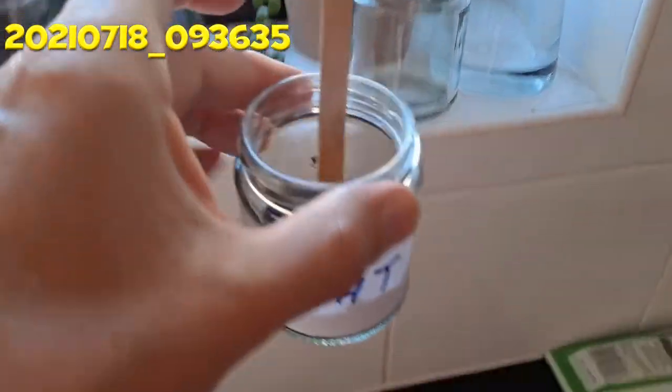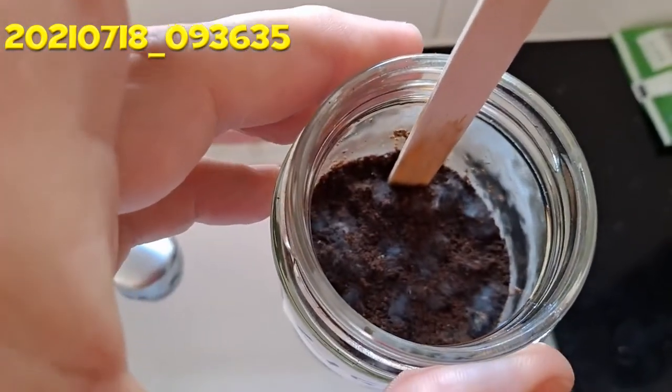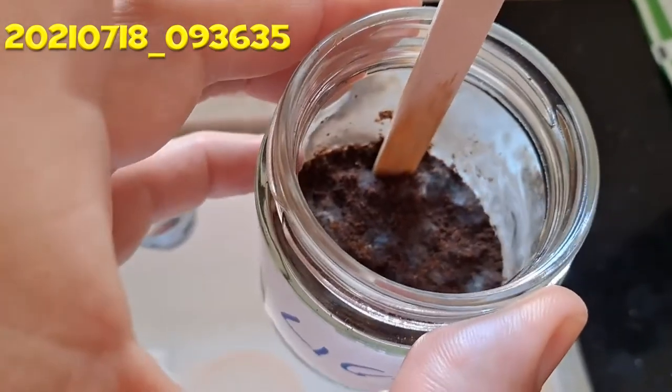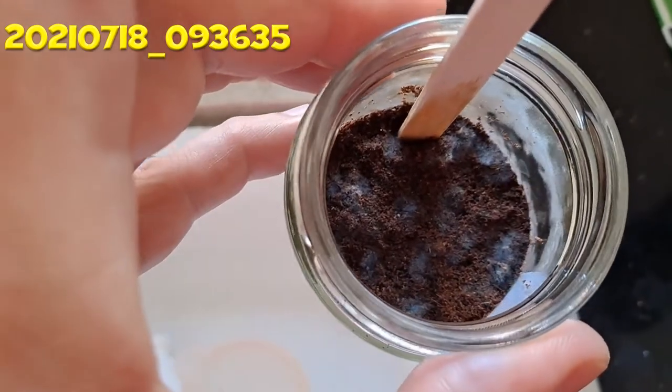Sunday the 18th. I don't like the look of that — that's going mouldy. The one in the dark is going mouldy as well. I think this is going to be a fail.